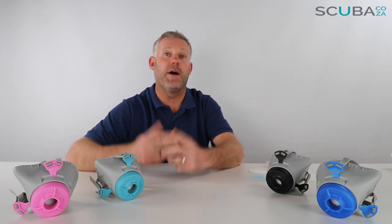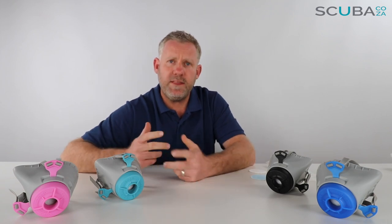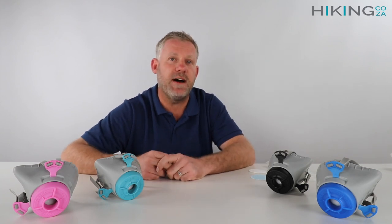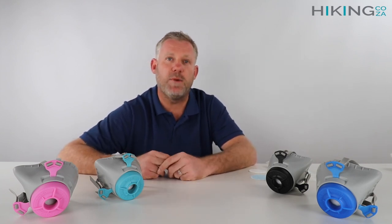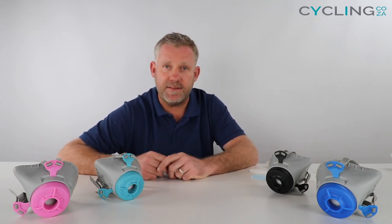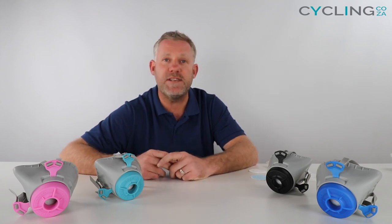Hey guys, you're with me Kevin and today we're here to review the Nautilus face mask that we've got available on all of our websites. With the pandemic that the world is currently facing, we are all well aware of the massive shortage of N95 and medical grade face masks, which are being reserved for medical professionals and frontline staff alike. This leaves us as members of the public with a number of challenges.